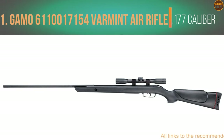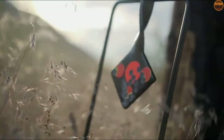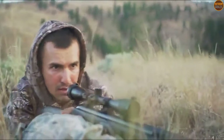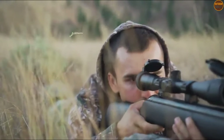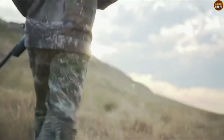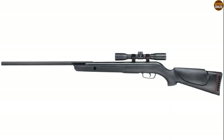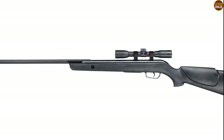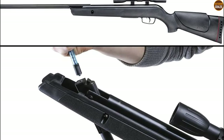Number 1: Gamo 611-0017154 Varmint Air Rifle .177 Caliber. The best brake barrel air gun can be quite the real deal — it can deliver top speeds and comes with long-lasting components. The air gun is a .177 caliber and would fire up to 1250 feet per second. That gives an ardent hunter the ability to drop squirrels or other game very effortlessly. The gun works with a brake barrel spring-powered single-cocking mechanism, and there is a two-stage adjustable trigger for more accurate shooting that also improves the safety of the shooter.